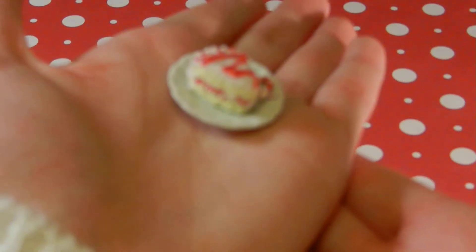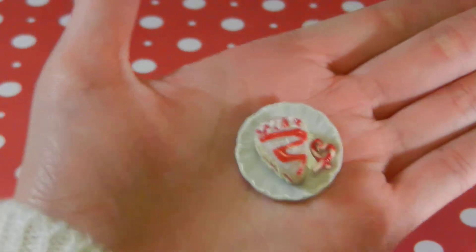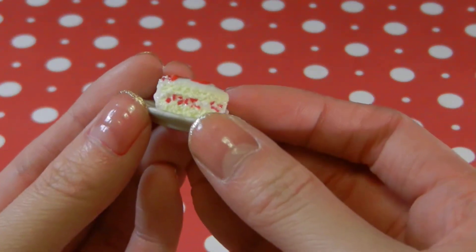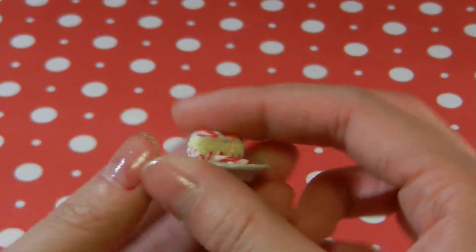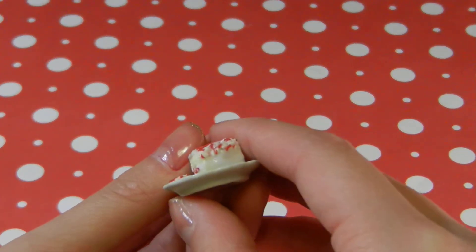So first I have this little candy cane cake miniature, and it's really cute. I didn't make the plate — I got it from eBay, and it's really textured. It's just got like candy cane chunks and stuff, which I think is pretty realistic.